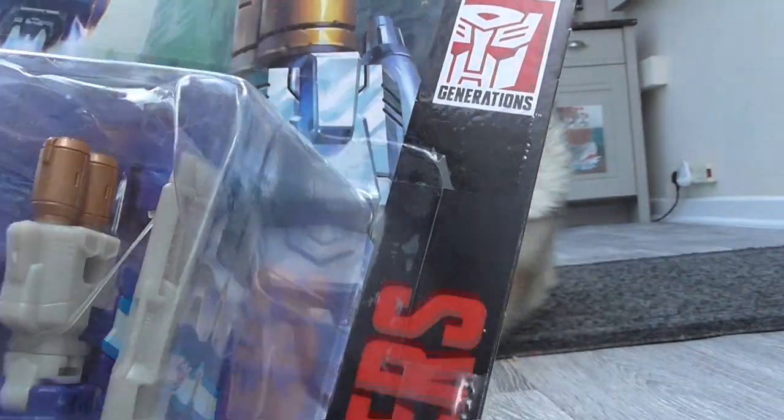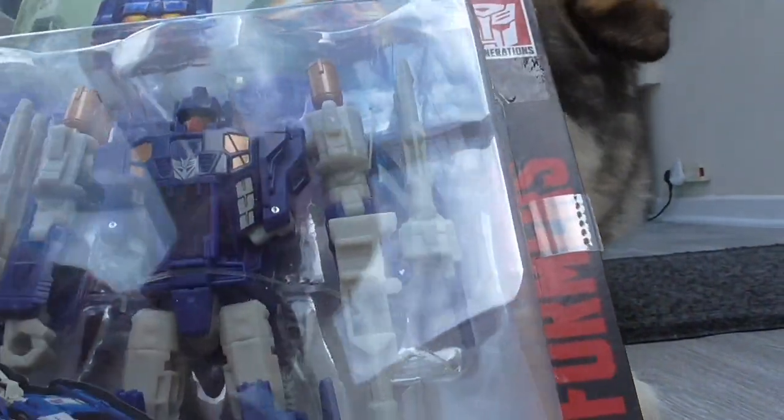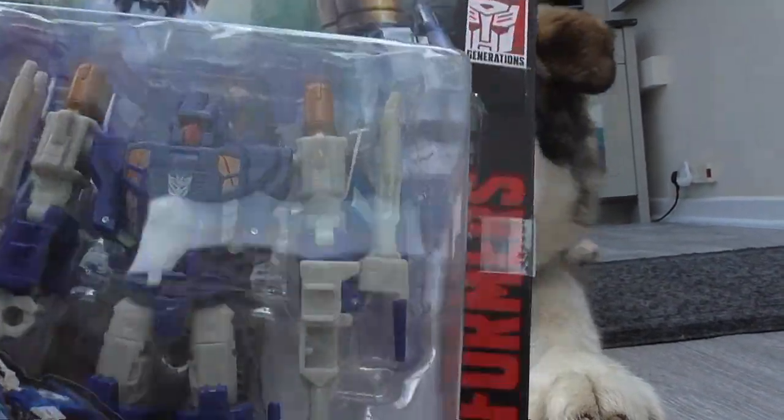From the Generations line — I don't think they sell these anymore; if they do, I can't find them. That is headmaster, not targetmaster now. Cool artwork as well.